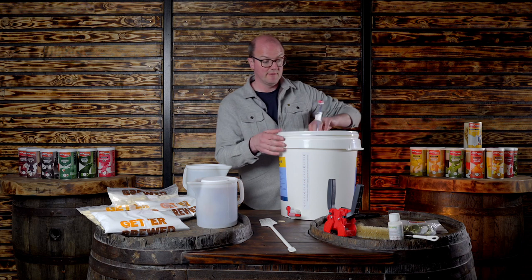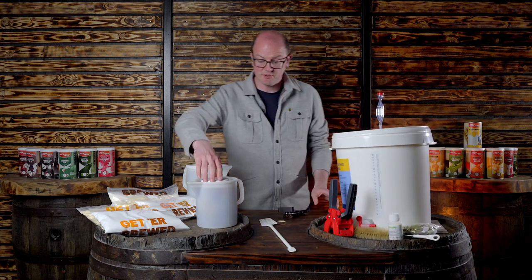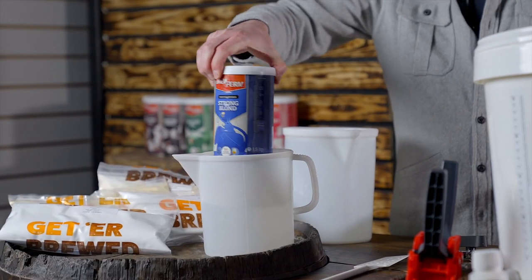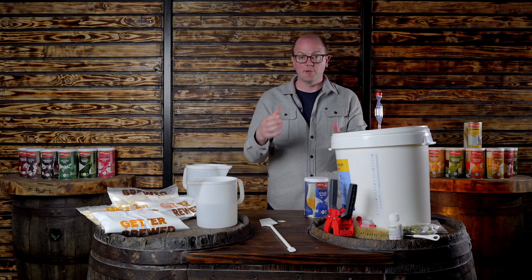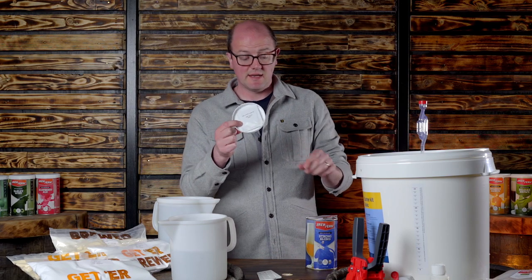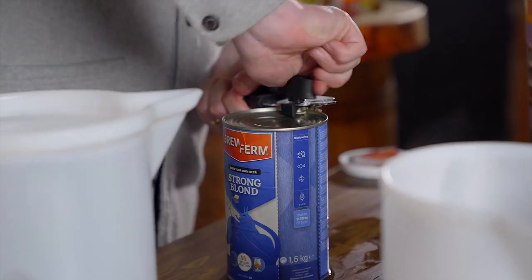A good thing to do at this stage would be to do a water test to check that the seal is intact so you've got no leaks that are going to pop up at a later date. That's our fermenter set up. I've been softening the liquid malt extract in some warm water, aiming for it to be around 40 degrees — that'll make the contents a bit more viscous so it pours in nice and easily.